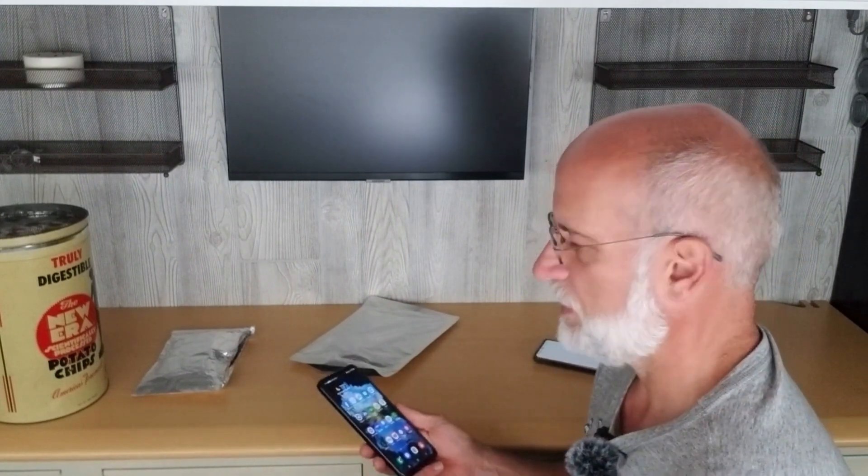A Faraday cage is meant to protect against EMP — basically any frequency trying to get in. The cell signal is a low-power frequency. It's not huge compared to a lightning strike, which is a form of EMP. A nuclear bomb emits EMP frequency and power, and an EMP weapon would emit a lot of power. So these homemade cages may not be suitable against an EMP weapon, a nuclear bomb, or even a lightning strike, depending on how close it is and how much power was generated near your device.